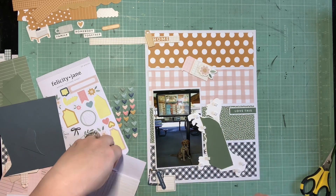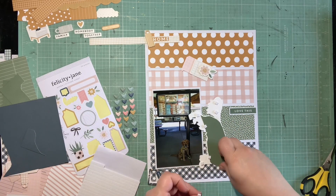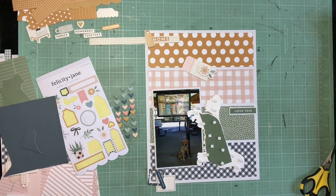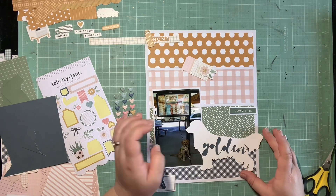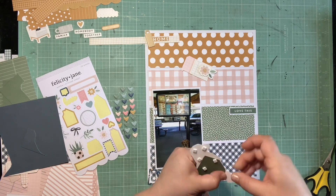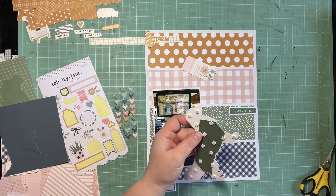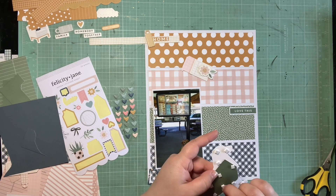I'm popping this whole golden up on some foam so it has some dimension. Once I kind of have the spacing of my title correct, I'll go through and glue down each of my little embellishment clusters. I really love this color blocking design and this title was just so so perfect for this page.